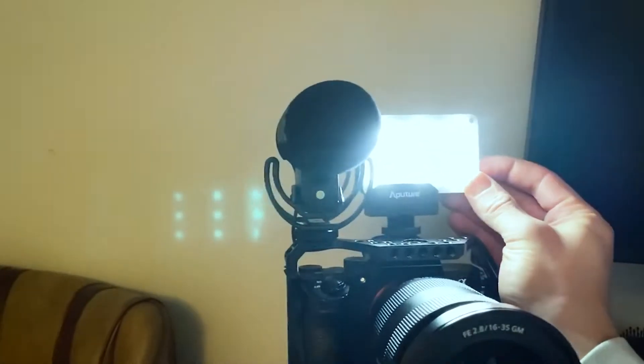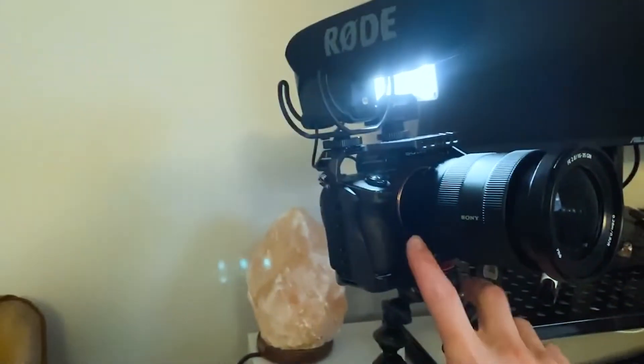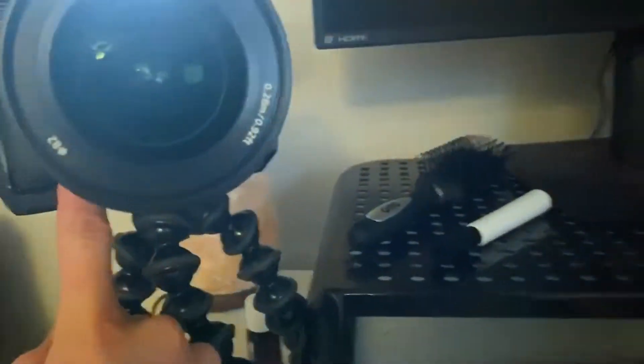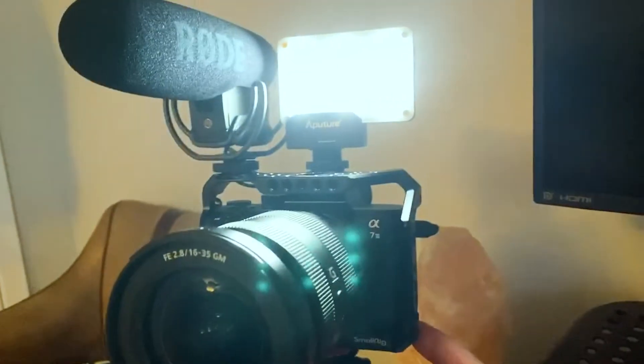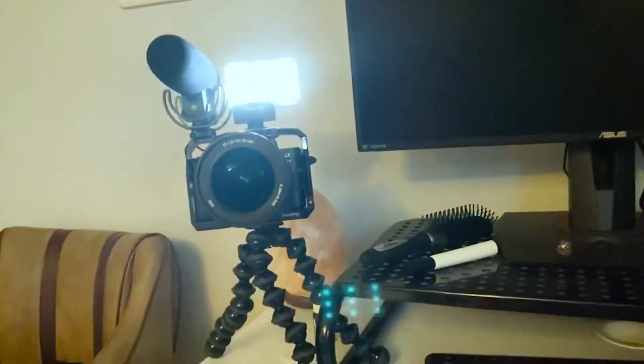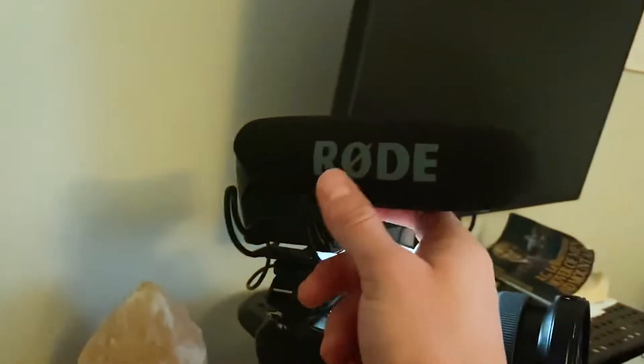To kick things off, I bought a mic. I'll do a whole camera setup — I'm going to switch over to my iPhone. This is the camera I recently picked up: it's a Sony A7 III. I got the SmallRig cage, this little light that I had for my GoPro setup — I think it's my GoPro Hero 9, which I used a lot for filming snowboarding — and I got this little Rode shotgun mic.